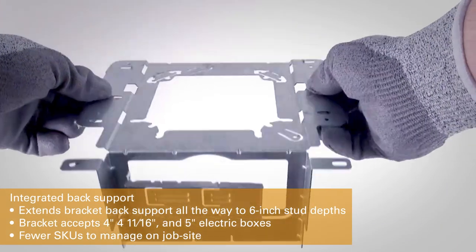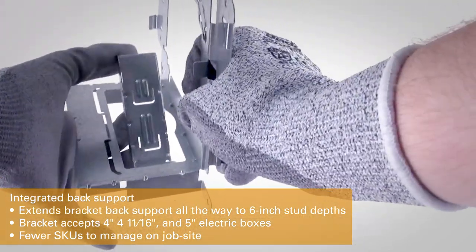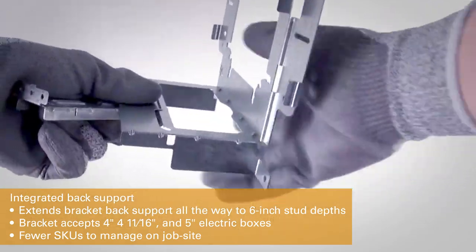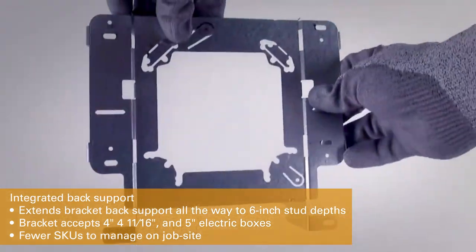The bracket also has an innovative built-in back support accessory that extends the stud depth range out to 6 inches. Just snap off the extender accessory and quickly reconnect it. No more ordering separate bracket sizes or back support accessories.